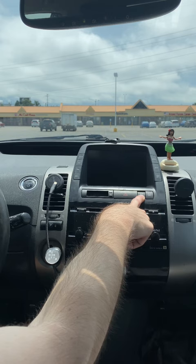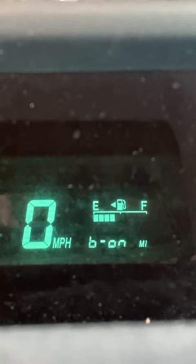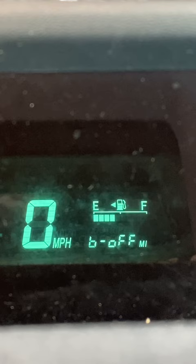Now put it in reverse, and then back to park. At this point, in the instrument panel, you can now release the odometer button, and you see B-ON. And if you hit the odometer button again, it'll switch to OFF.